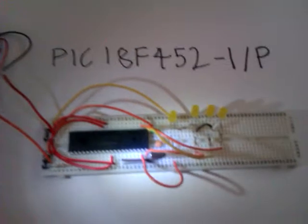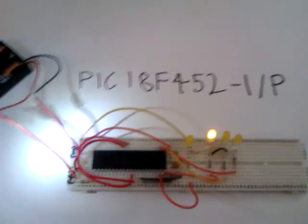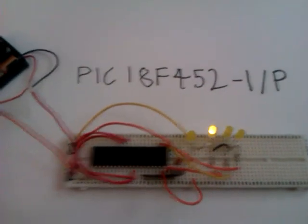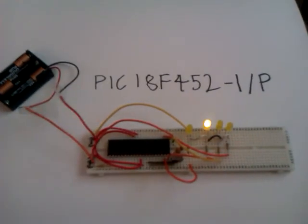Yeah, and this is probably like your only basic circuit video up on YouTube for this microchip PIC 18F452-IP, and I'm going to be doing some mad stuff with this, so watch this space in a bit.